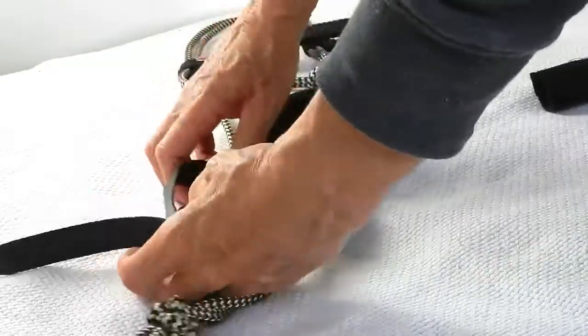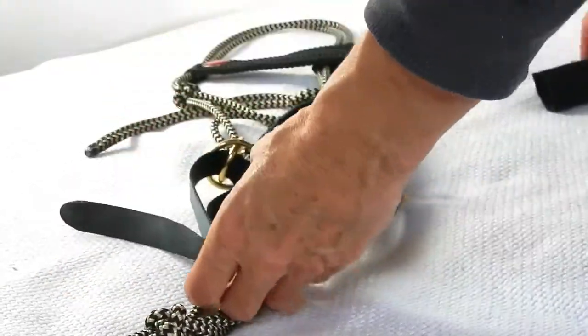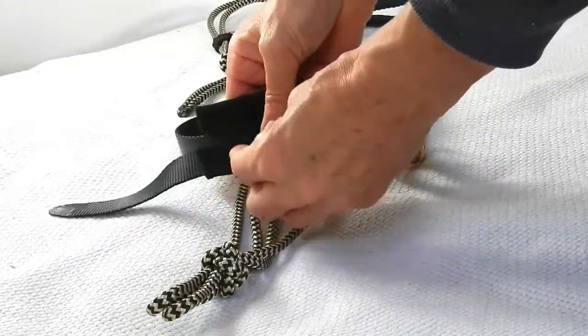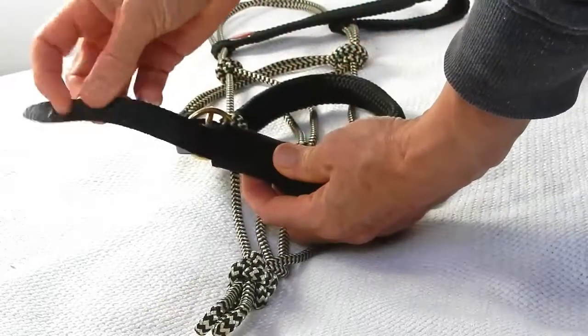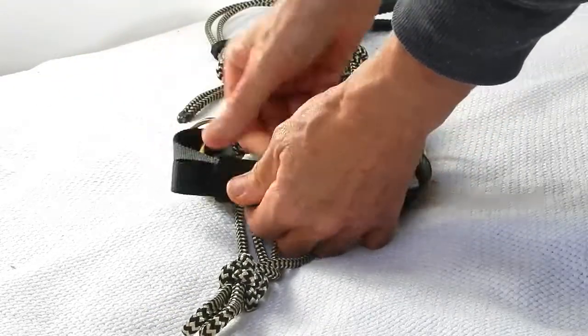Once you've got the D's in the middle, you can replace the chin strap cover, which helps hold it all nice and secure. Then just to secure the end of the strap, you can tuck it in underneath here like that.